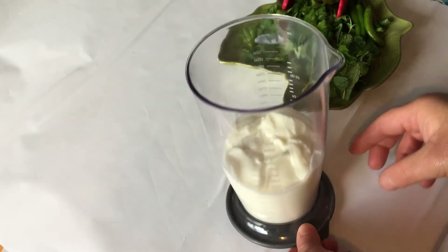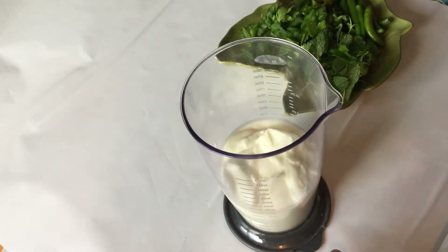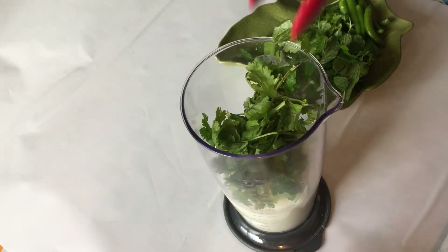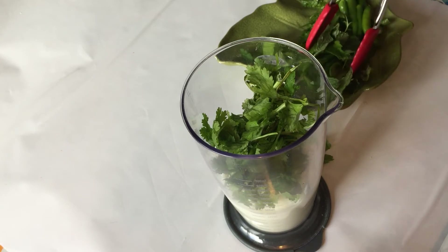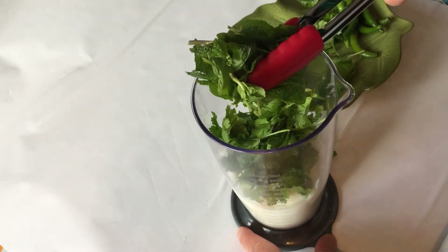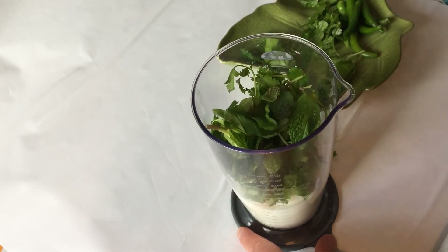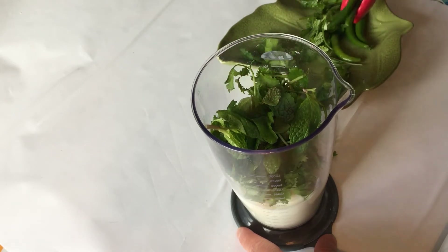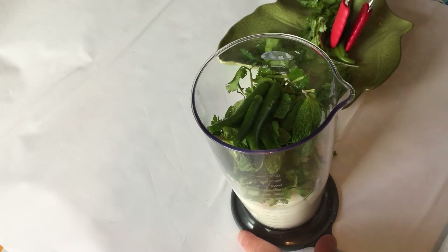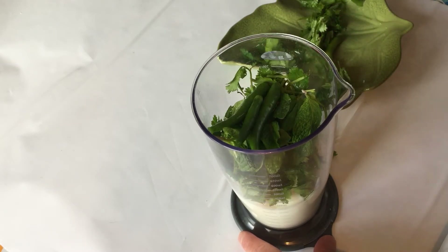I have about 10 ounces of plain yogurt — it is a little more than one cup. I am adding half a cup of cilantro, 1 tablespoon of mint leaves, and you can add 5 to 7 green chilies. It depends on how spicy a dish you want.